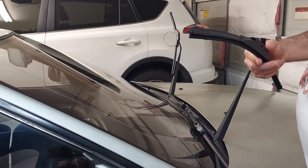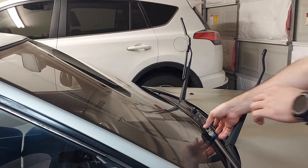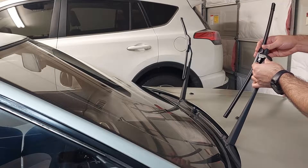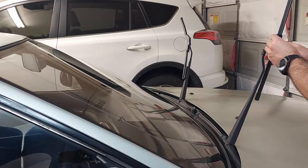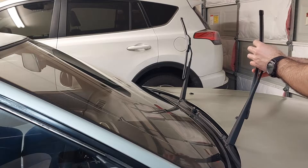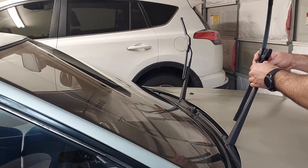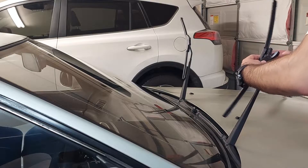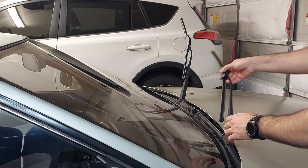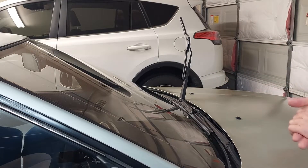I'm going to zoom in. As you can see, the arm is the traditional style — it has this little hole in there, and that's what the new wiper clicks in on. We'll set that back. The new blade has the same kind of retention. I'm going to slide it in — not backwards. It's tricky for me too. You hear it click into place. Put the retaining piece down all the way. Now we're going to get the other blade.